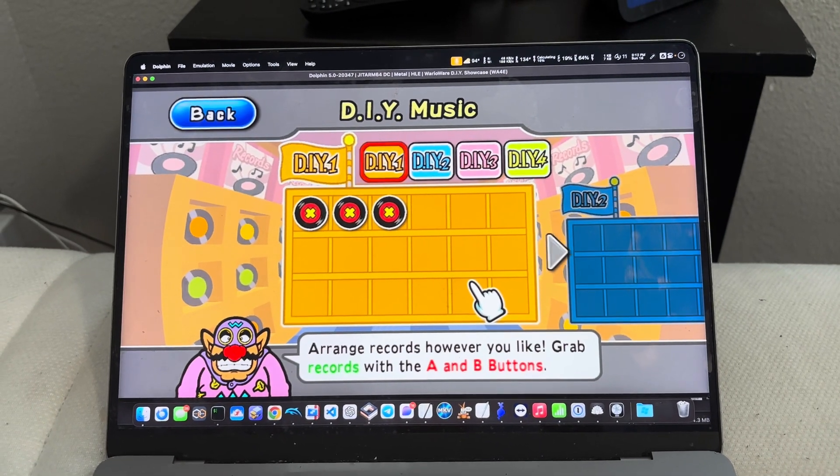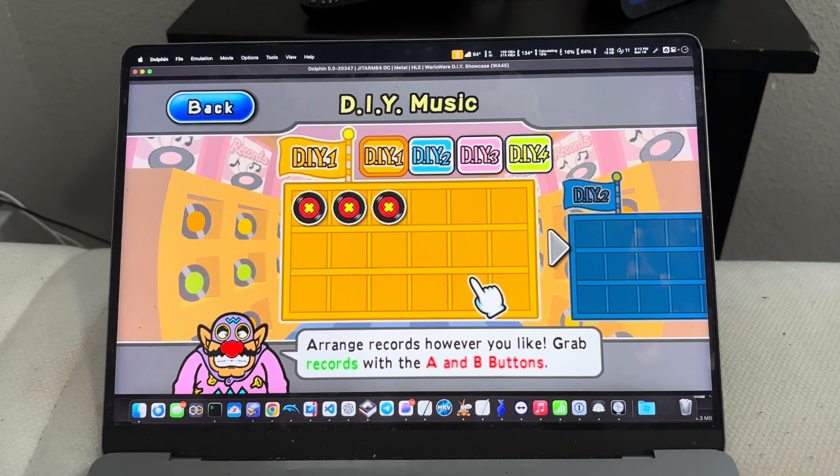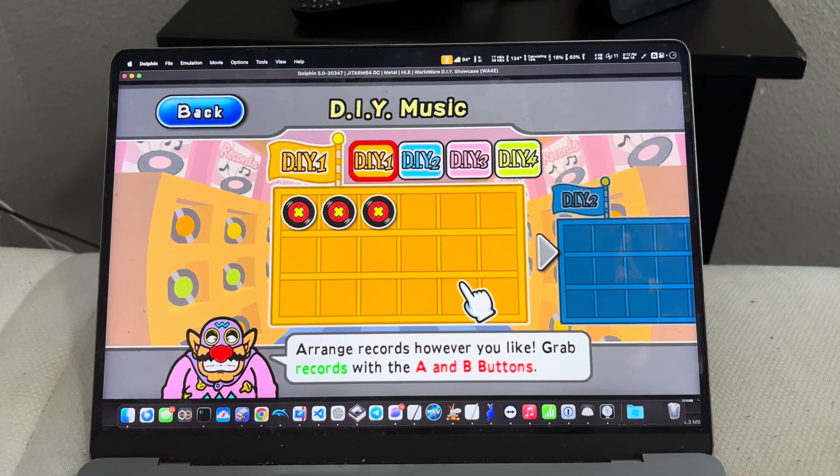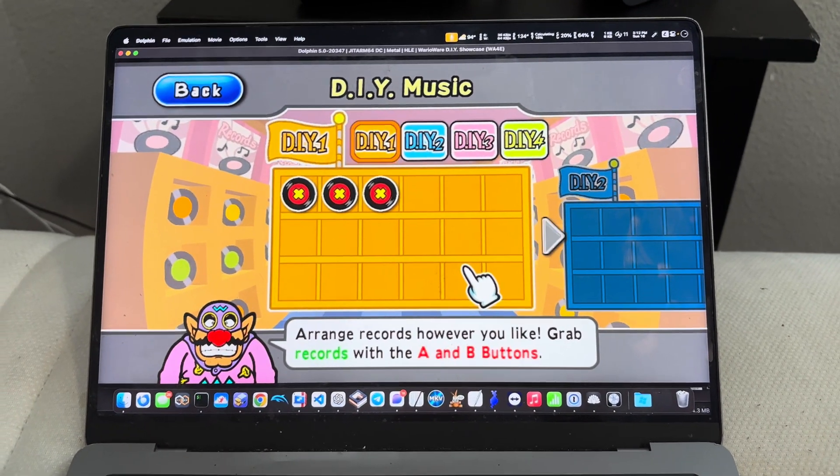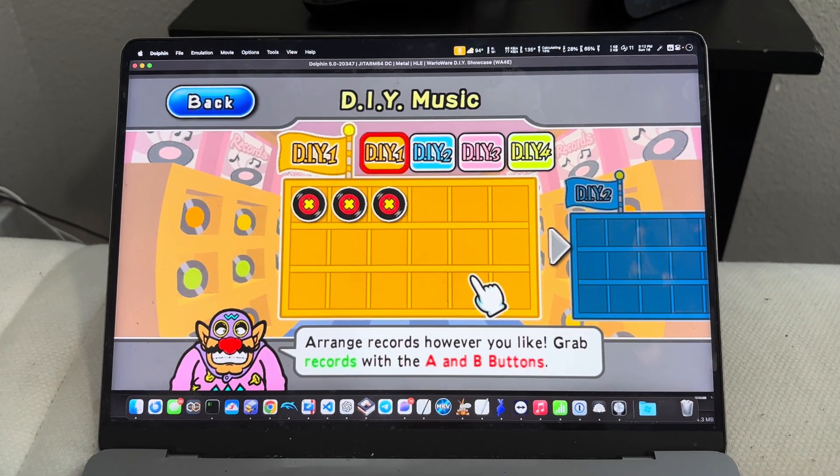Hello gamers, it is Larson here and today I want to show you an improvement I made to this tool I made about a year ago called MIDI to M.I.O., to convert MIDI files into WarioWare DIY records.